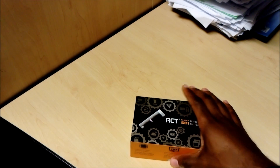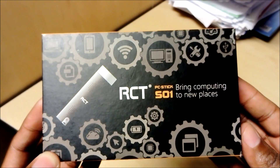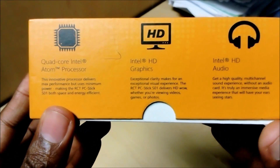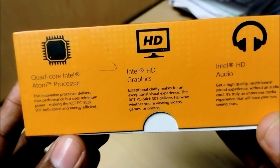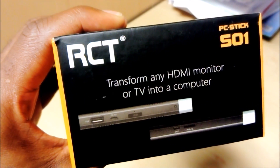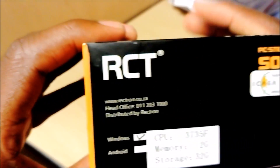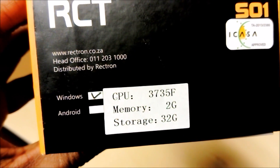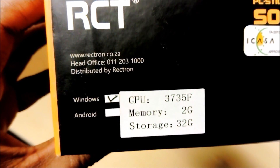Let me go ahead and unbox this little product, which is the RCT PC Stick. There's a 'one' on here — maybe it's a model number, I'm not sure. On this side it shows what's inside: a quad-core Intel Atom processor, Intel HD graphics, and Intel HD audio. On another side it shows you can transform any HDMI monitor or TV into a computer. There's also the Intel Inside branding and the serial number.